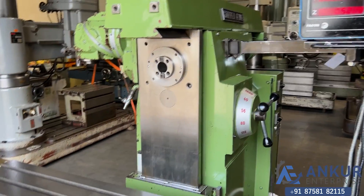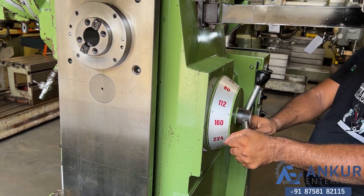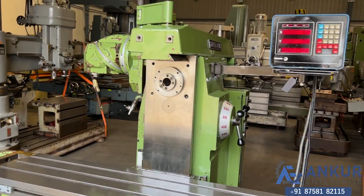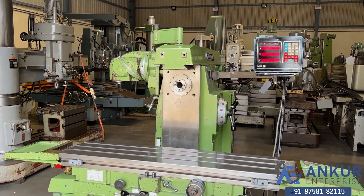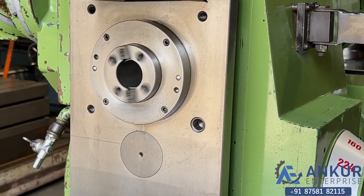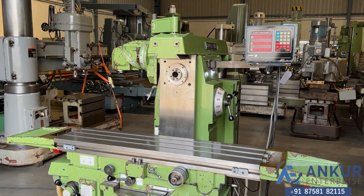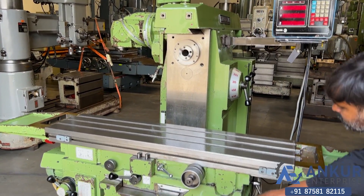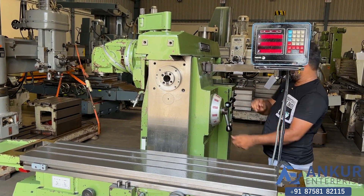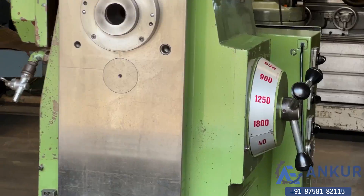Increase the spindle speed. The spindle speed has been increased to 224 RPM. Increase the spindle speed. The spindle speed has been increased to 900 RPM.